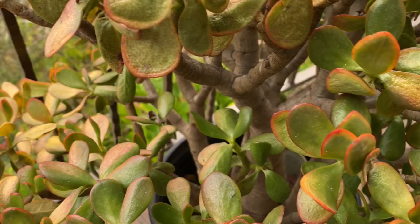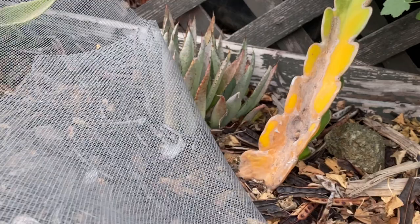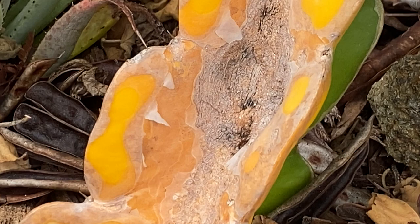Sunset jade — showing some heat stress. See how the under leaves are perfectly fine? The plant will recover beautifully. You don't really know how a plant's going to come through weather extremes, but you can get an idea that maybe it's suffering.